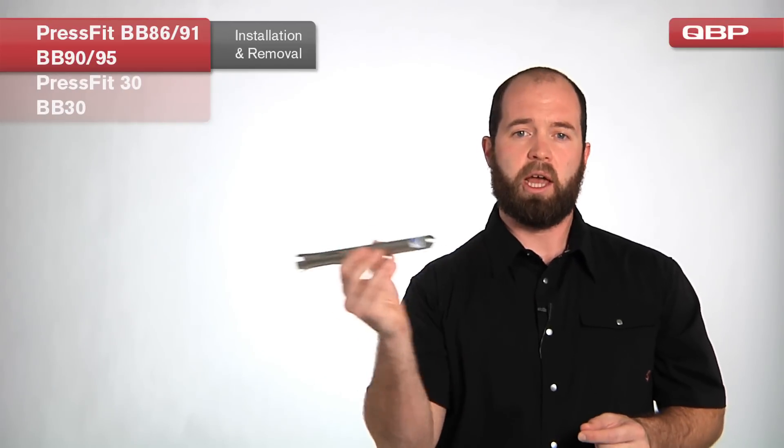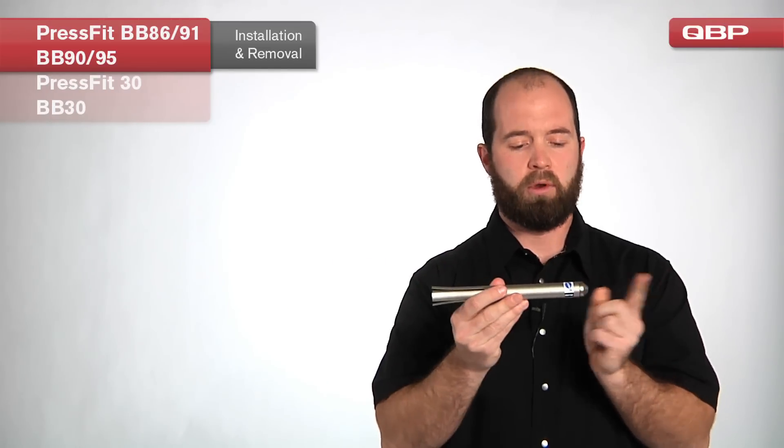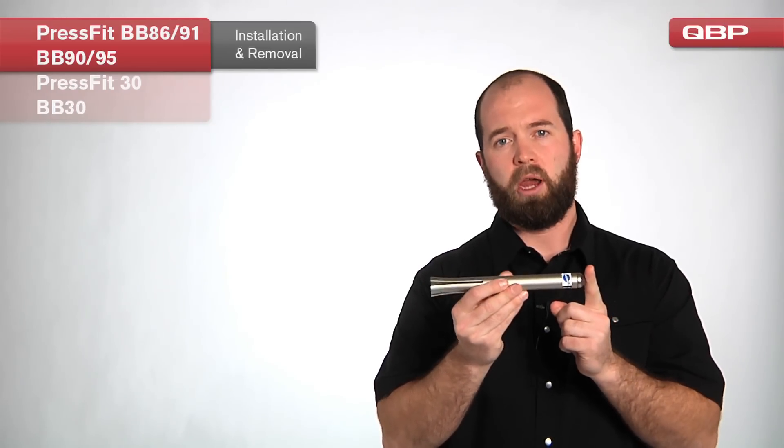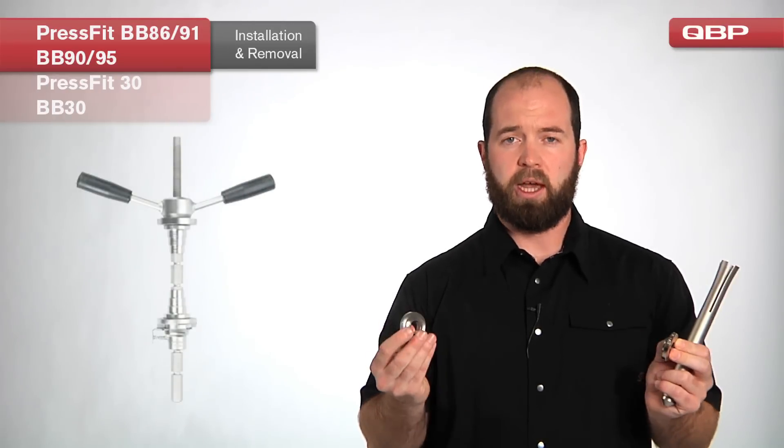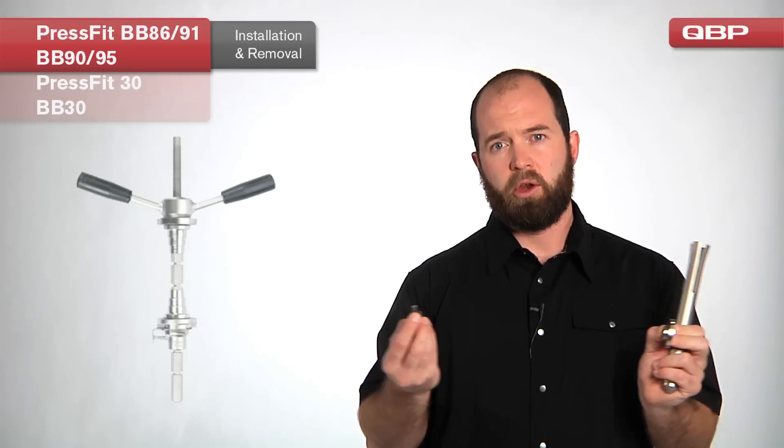For removal, we slide the tool through the bearing and use it to knock the opposing cup out the other side with soft blows from a hammer, rotating the tool as we go. For installation, we pair special adapters that rest against the bearing with our Park Tool headset press. We slide these adapters onto the headset press, align them with the bearings, grease the bearings, and apply pressure as we press them in.